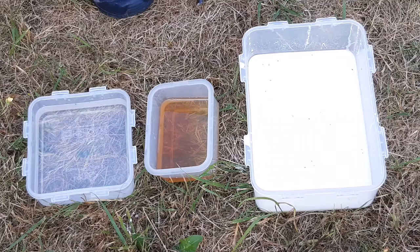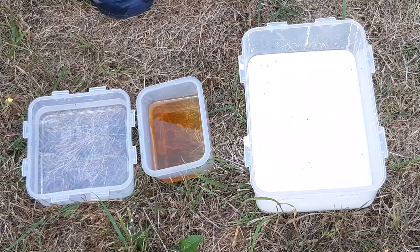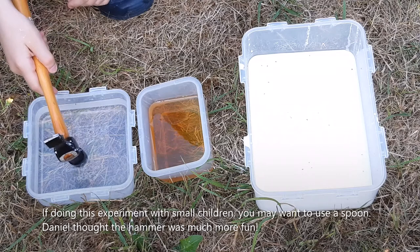Daniel, we have three containers here. This one has water, the one in the middle has some honey, and the last one has the non-Newtonian fluid you have just made. And you've got the hammer. So I'm going to ask you to hit first the water slowly and see how it feels, and then quickly, and see how it behaves. It behaves normally.